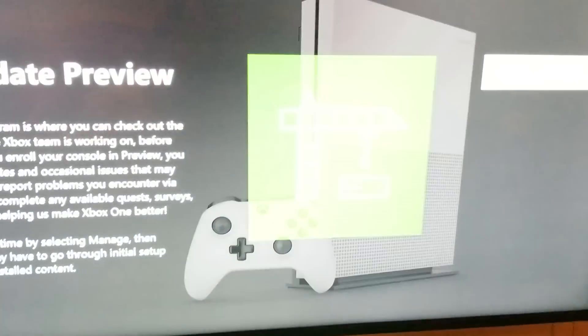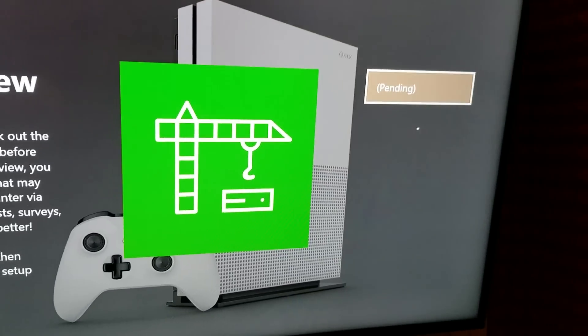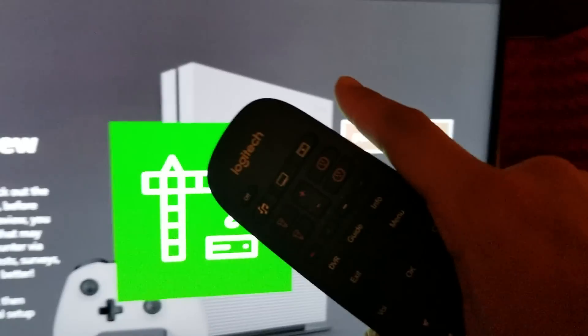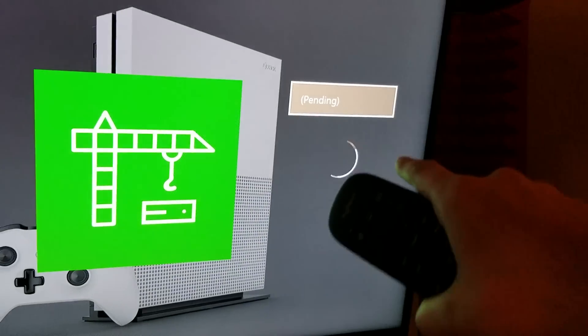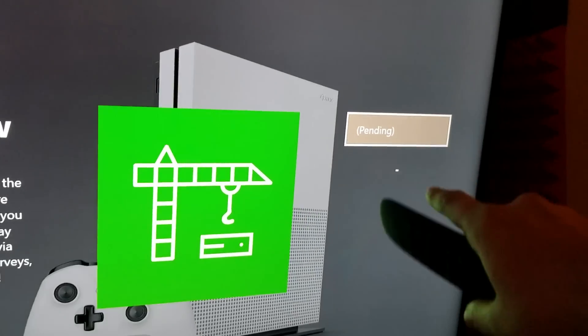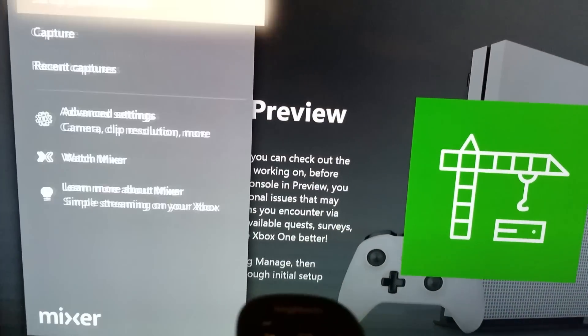Hit Xbox One Update Preview. In my case I already installed it, so it's good to go. It will still say 'Pending' regardless of whether you've already installed it, but this is where people get confused. Hit Install — it will say Pending — and all you have to do next is open up your Xbox guide.